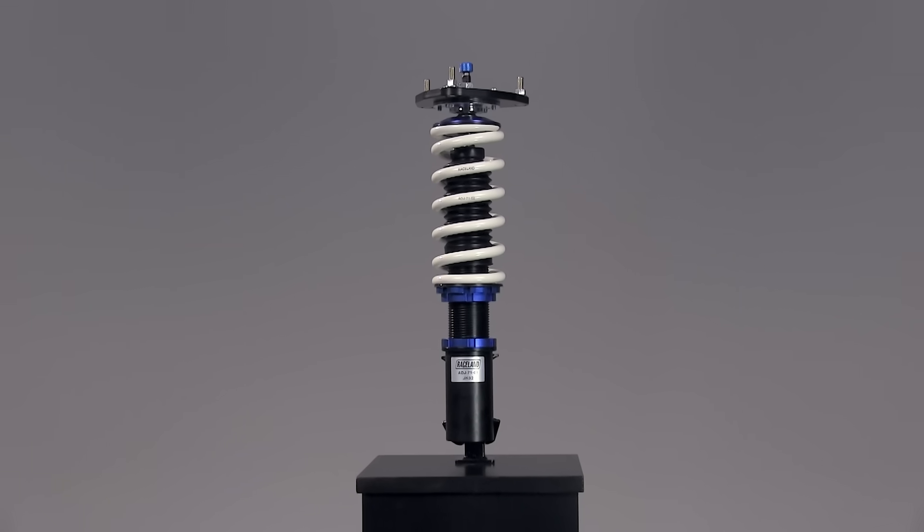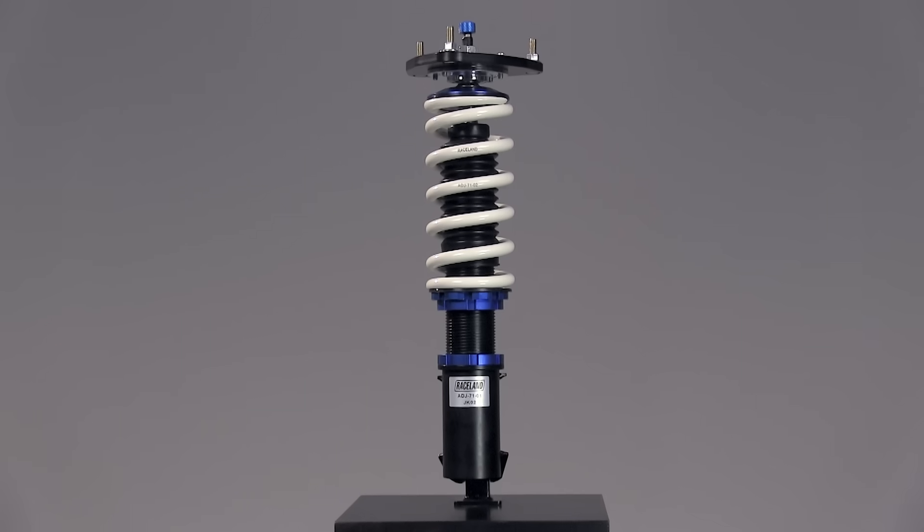The parts of a fully threaded coilover kit include the top mount and camber plate, the upper spring seat, the coil spring, the damper piston, the dust boot, the bump stop, the adjusting perch, the locking perch, the damper housing, the lower locking perch, and the lower coilover.